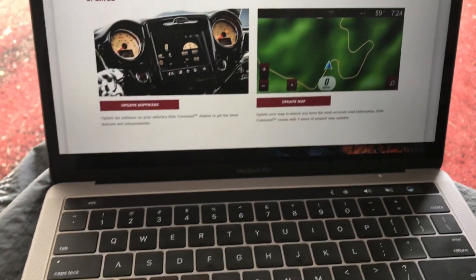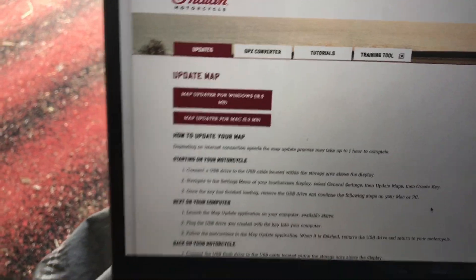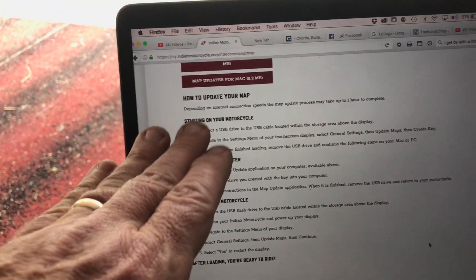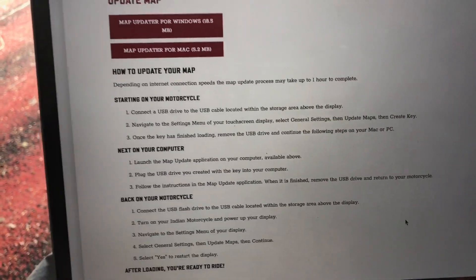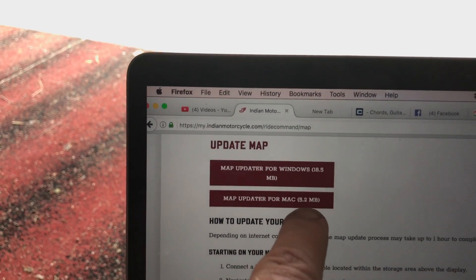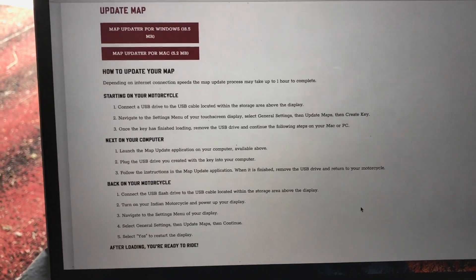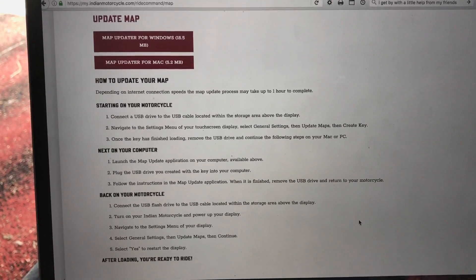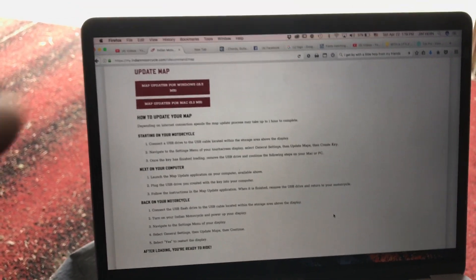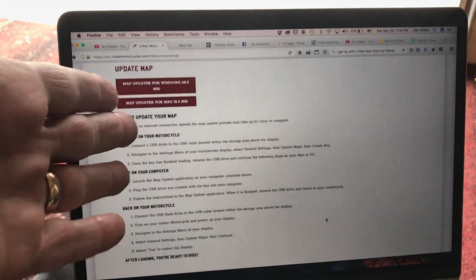Once you've created the key, put the USB back in your computer and go to 'Update Maps' on the website. There's a PC and a Mac version — make sure you select the right one. The map file is 18.5 gigabytes for PC and 5.2 for Mac, so it's a decent-sized file. Let the process go through completely without interruption.